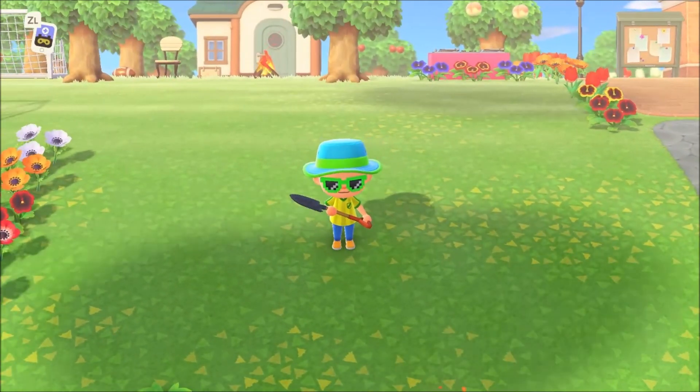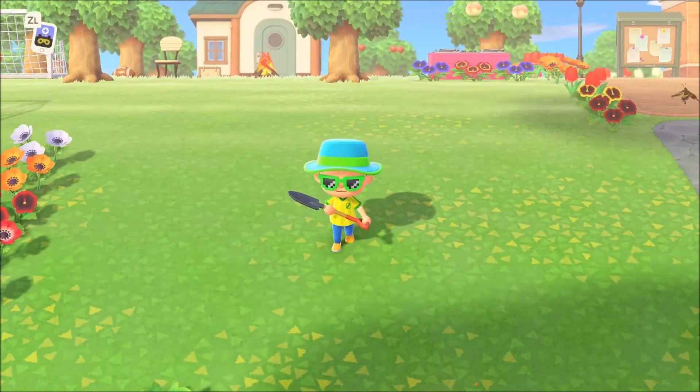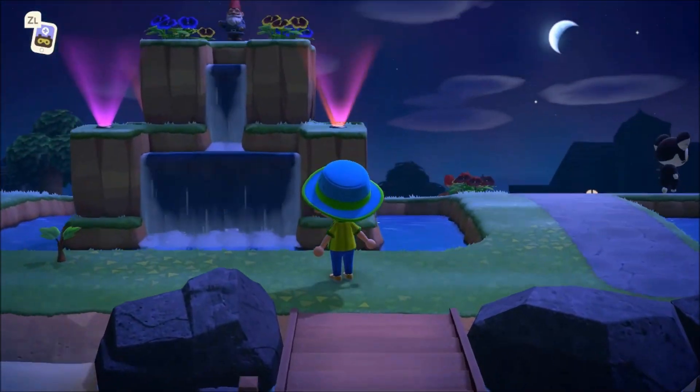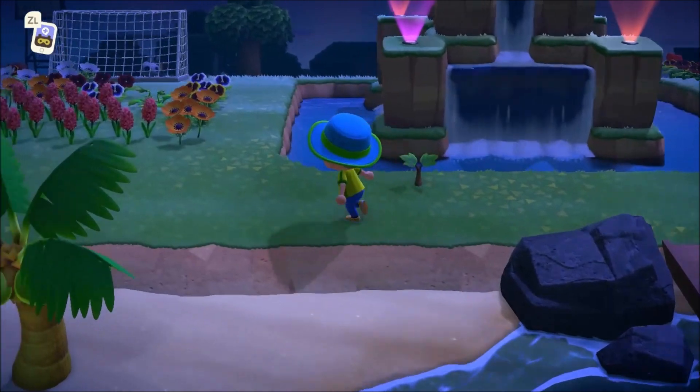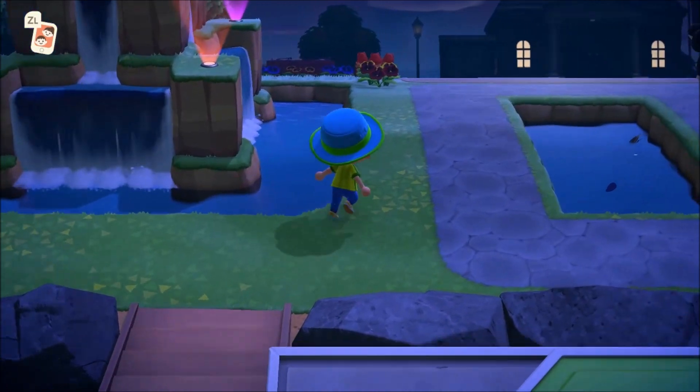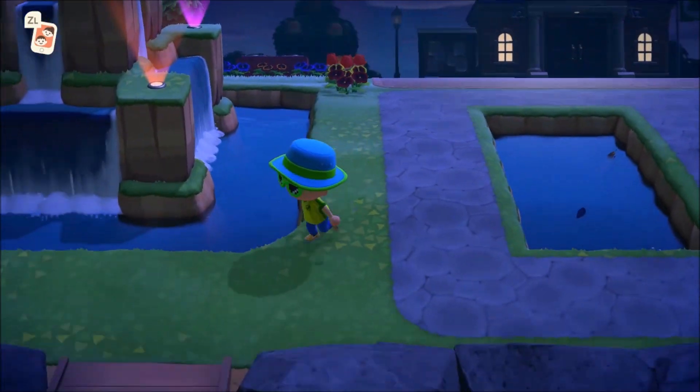Let's get right into what you need to do to start this out. Here's a look at what the fountain is going to look like at night — obviously you can see it's definitely a statement piece. The neon lights and floor lights really do it justice. It looks incredible, but let's jump right into exactly how to build it.